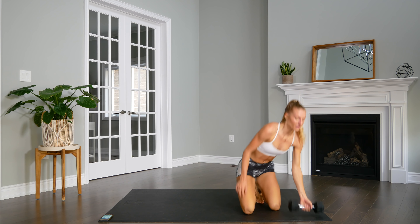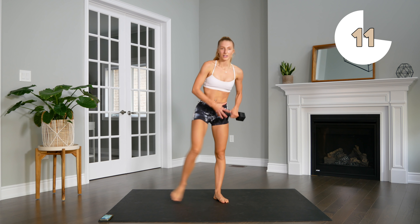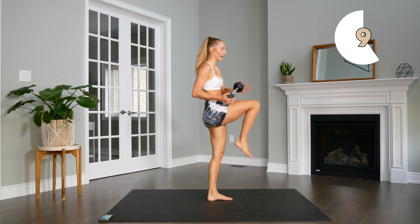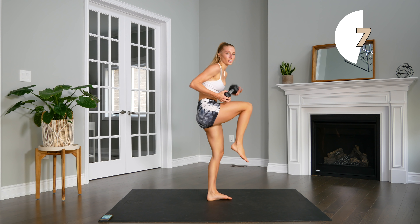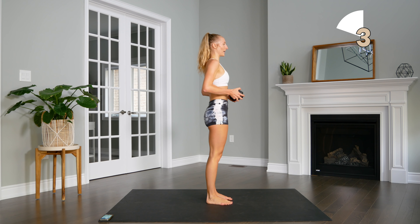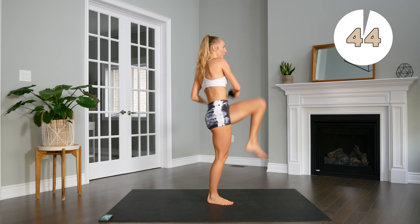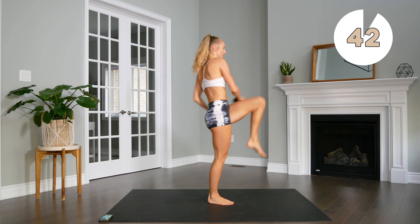Next up, grabbing our dumbbell, going right into those figure eights. Make sure that when you're bringing the dumbbell up and your knee up, that you're not collapsing in the core. You want to keep your core nice and strong, keep the upper body nice and straight, so you're really engaging those obliques as you bring the weight down by your side.